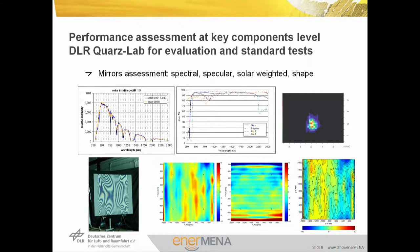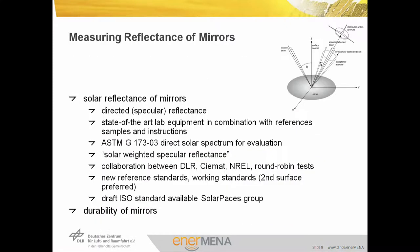Let's start on the mirrors as one of the key components. We assess the mirror quality in terms of reflectance: spectral reflectance measured in a spectrophotometer, specular reflectance measured with a reflectometer, and evaluate the solar-weighted properties. Measuring the reflectance of mirrors means measuring the direct specular reflectance relevant for the solar spectral range. The reflectance is measured with state-of-the-art lab equipment — spectrophotometers — in combination with references and appropriate instructions. The weighting is done with the solar spectrum from ASTM G173 for direct solar light, giving us the solar-weighted hemispherical and solar-weighted specular reflectance values. Such definitions have come out of collaborations between large test centers — DLR, HEMAT, ANREL — and in round-robin tests, and are reaching standard levels.